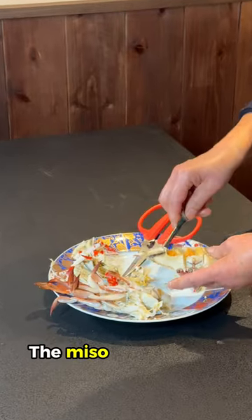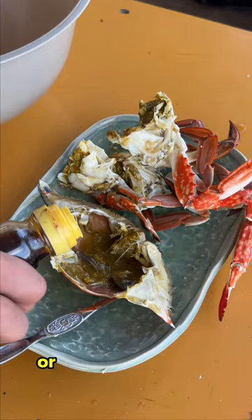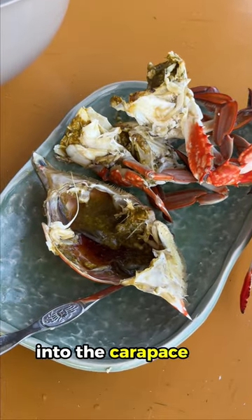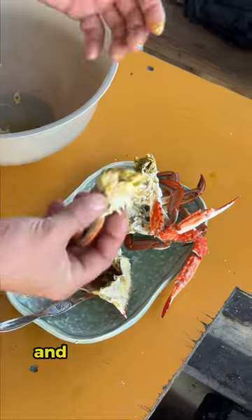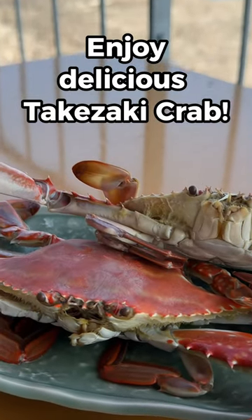The miso — crab innards — are a delicacy, offering a rich taste. Or you can pour ponzu sauce into the carapace to dissolve the miso and use it as a sauce to eat the meat. And enjoy delicious Takazaki Crab.